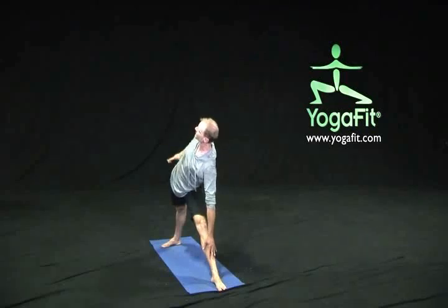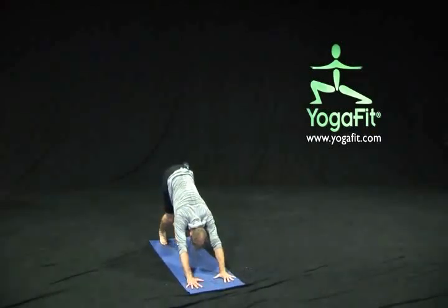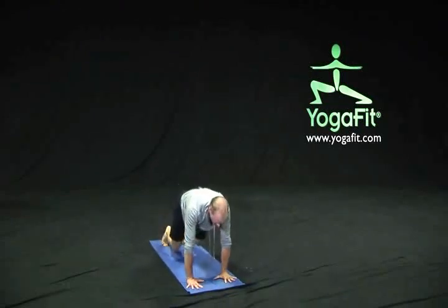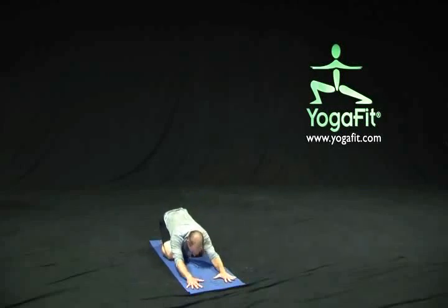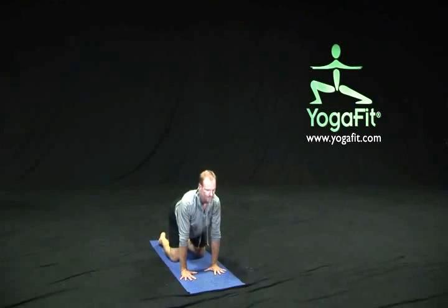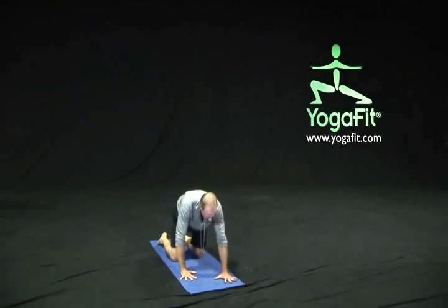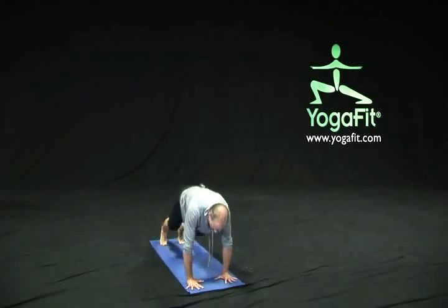On our next exhalation, reach all the way up, take an inhale, slide into a warrior two, and as we exhale release the hands. Step back to that downward facing dog pose. Take a couple breaths here — feel free to maybe come forward down to a child's pose if we need a little break, or come up onto all fours and breathe through a couple cat and cows. Let's take a few moments to breathe, coming into downward facing dog when we're ready.